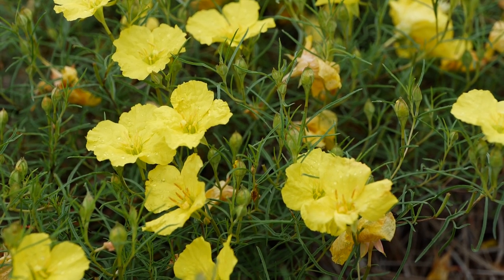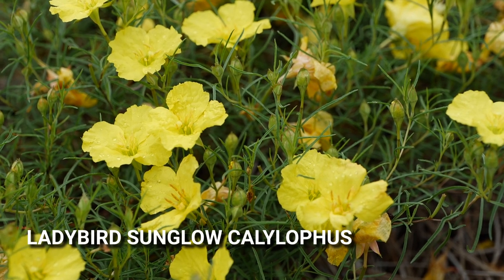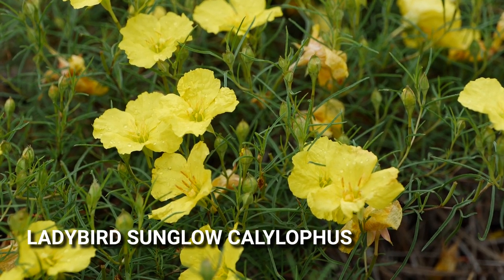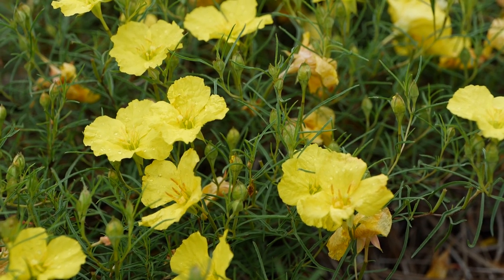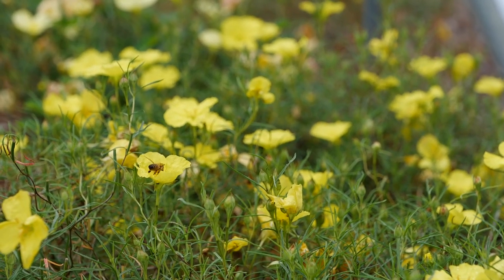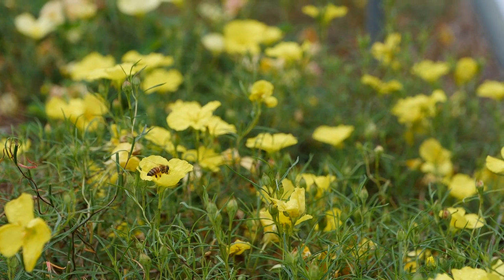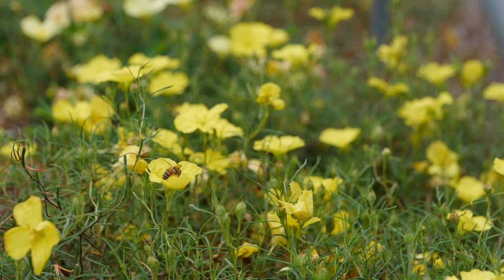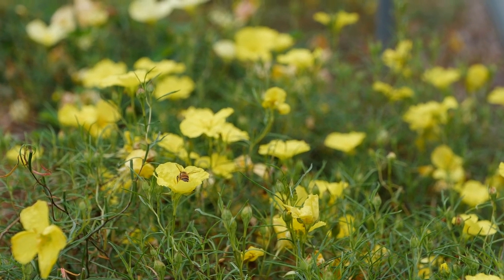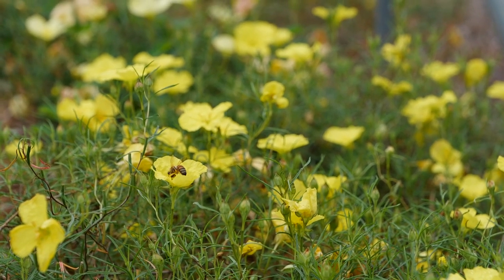New in garden centers next year from Proven Winners is Lady Bird Sun Glow. This is a Calylophus and many people will know this as kind of a wildflower in drier parts of the country. It's a beautiful little primrose and what I'm really impressed with is the fact that it's held up so well with such a wet year. It seems to be pretty humidity tolerant and we also see some pollinators visiting this.